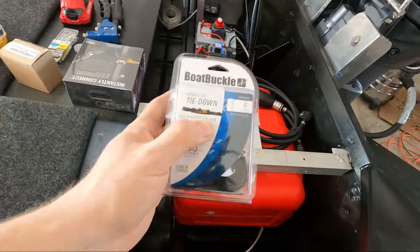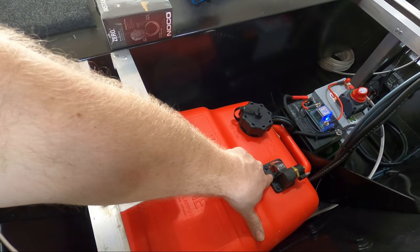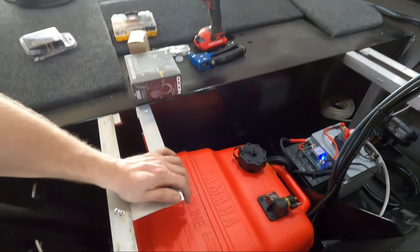First thing you want to figure out is where your strap is going to run on the gas tank. On this gas tank it's going to run right along the front here between the fill port and the fuel connector, so it doesn't have any room to slip off. For example, if you did it across the top it could always slip down and then it wouldn't be tight anymore.